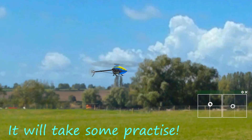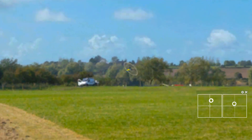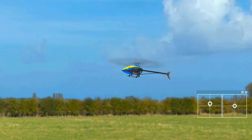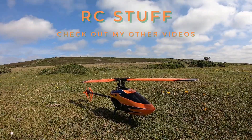It will take some practice to get the exit nice and smooth as well as the entry, but practice makes perfect and it'll be worth it when you get it. Lots more lessons to come, so hit subscribe and hit the bell if you want to be notified.